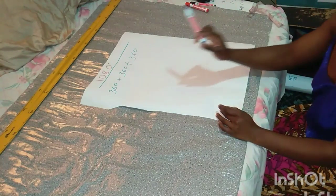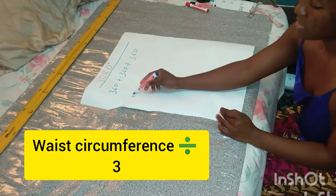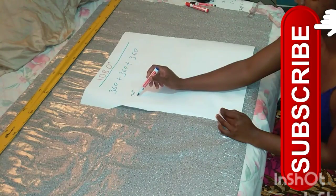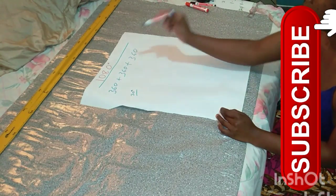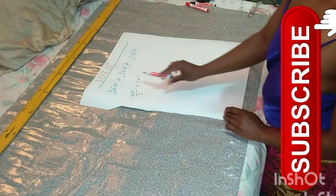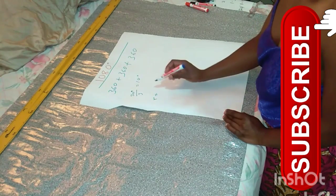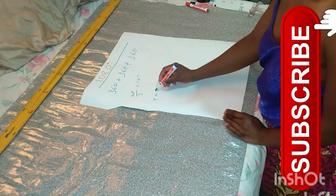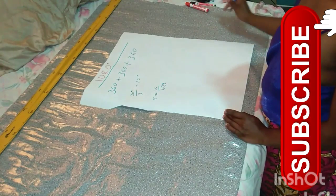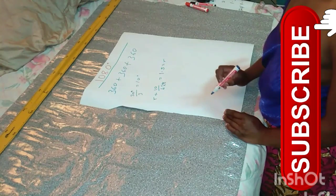For the waist circumference, we divide by three. My waist circumference is 30, so 30 divided by 3 equals 10. Each circle — circle one, two, and three — will have a waist circumference of 10 inches. So the radius for each circle will be 10 ÷ 6.28, which gives 1.5 inches.